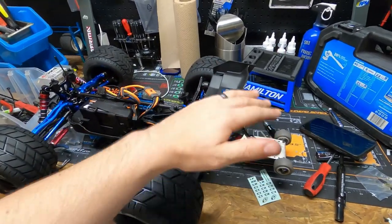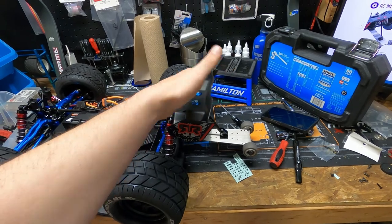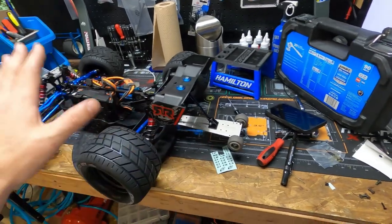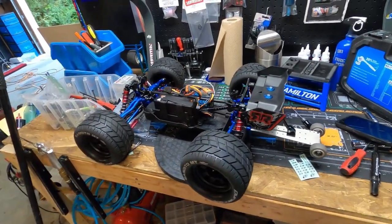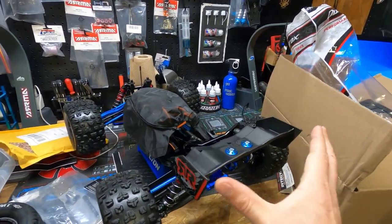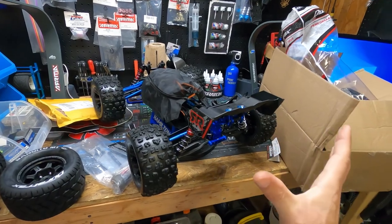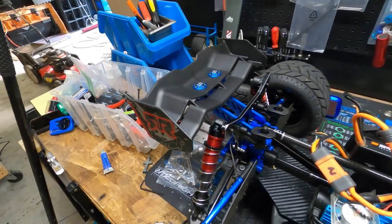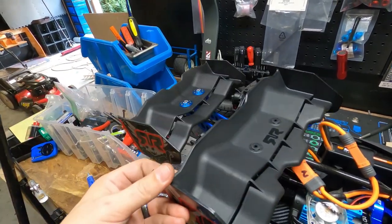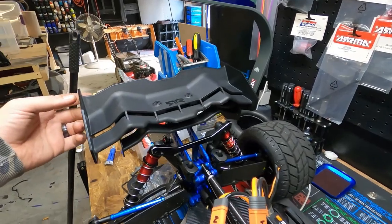I want to wait until I get the new wing so I can get more downforce. I've been playing with the pitch of the wing to try to get more or less downforce. The stock Arma wing is 227 millimeters. The new wing we bought is 287 millimeters — it is a huge wing. Look at the difference, it's like five times the size.